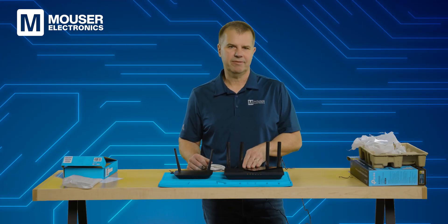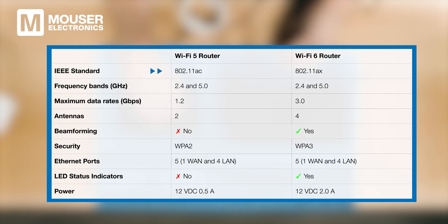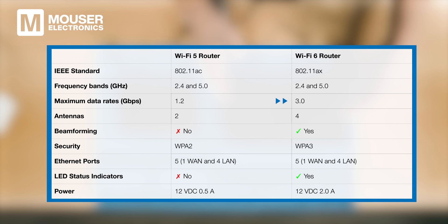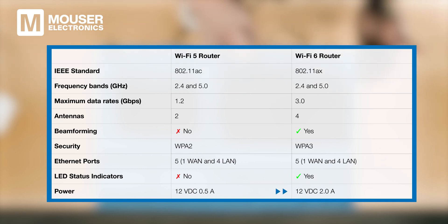Now let's take a quick look at some key specifications. The Wi-Fi 5 router supports the 802.11ac Wi-Fi 5 protocol, while the other supports 802.11ax for Wi-Fi 6. Both are dual-band routers, supporting communication at 2.4 and 5 gigahertz. With Wi-Fi 6 you get an almost three times higher maximum data rate. The four antennas are important for the radiation pattern beamforming capability. The newer router also uses WPA3 for improved security, and all this increased capability means it consumes more power — two amps versus half an amp.